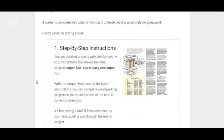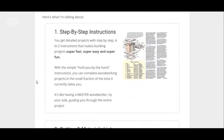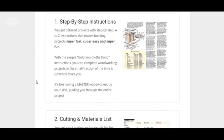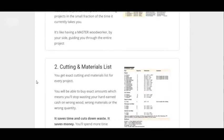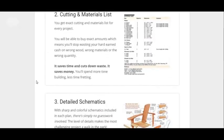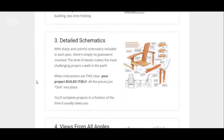I'll point out some key points. One is the instructions are step-by-step, so it's very easy to follow along because a lot of guides are very cluttered and it's hard to understand what's going on. But this one is easy step-by-step, easy to follow. You also get all kinds of materials and cutting lists that you can follow — just really detailed.